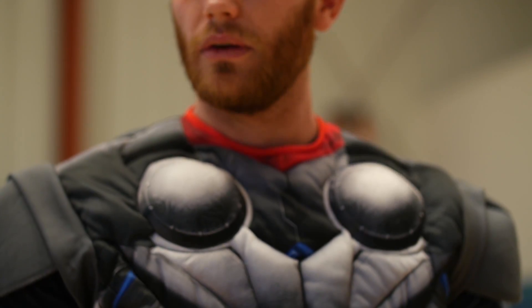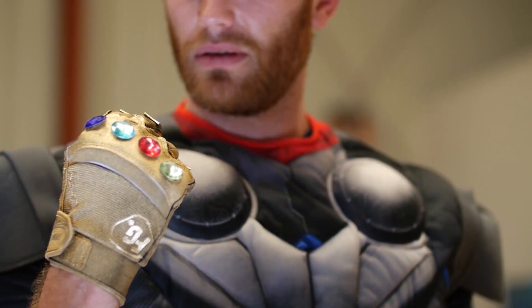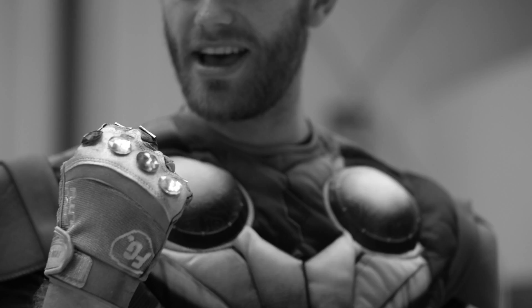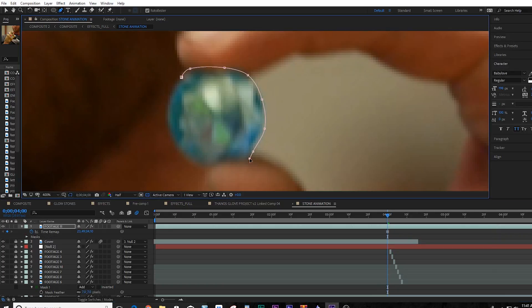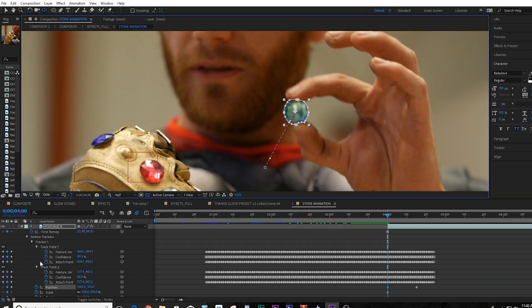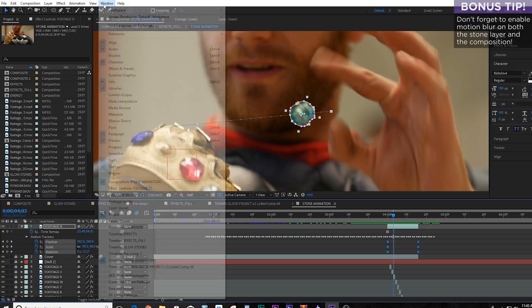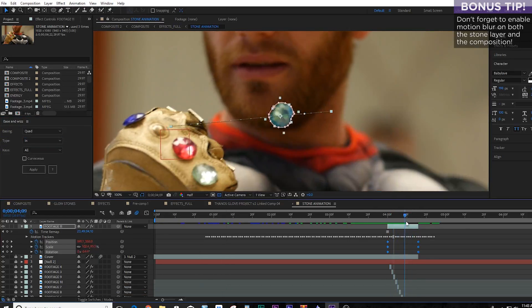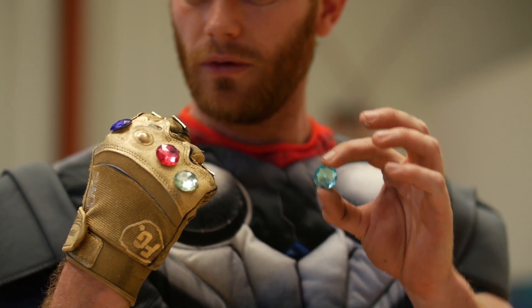The next thing we want to do is get the stone that is dropped to fly onto the position of that knuckle patch. What we're going to do is use keyframing. We took a freeze frame of the stone the moment that I drop it, and we animated it to move from the fingers onto the gauntlet. We keyframed the position, the scale, rotation, and we used the amazing and free script Ease and Whiz to ease in. This gives it kind of a sucking motion, so it accelerates the closer it gets to the gauntlet.